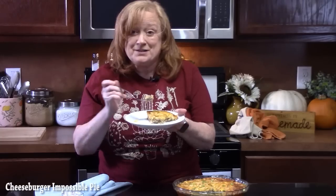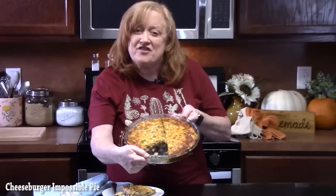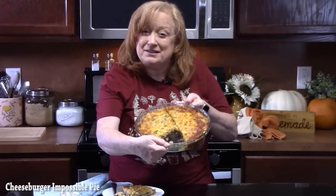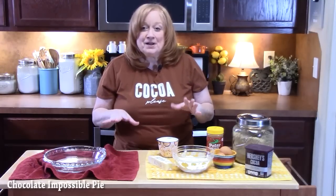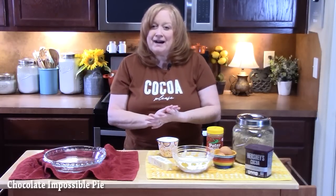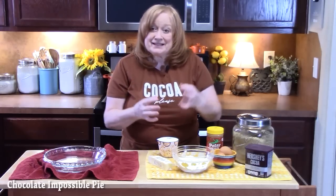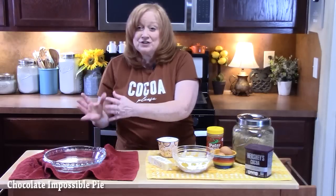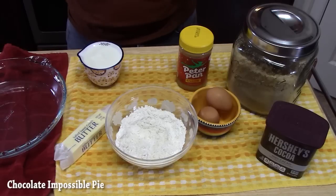You saw how easy that came together — look how fun that looks. A delicious lunch or dinner idea. Now the chocolate peanut butter impossible pie. It's an impossible pie because the crust mix goes inside the pie batter, and it's going to do its magic in your pie plate. There are only seven ingredients you're going to need to make this pie.